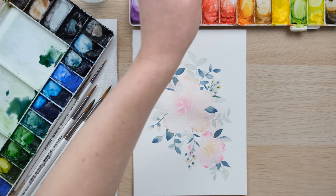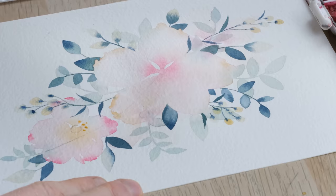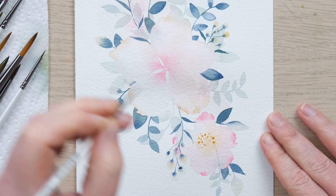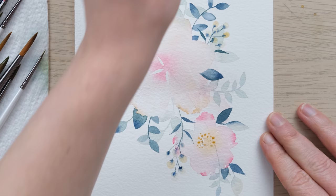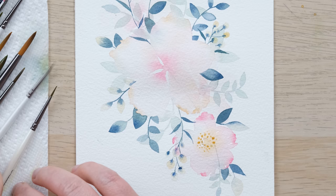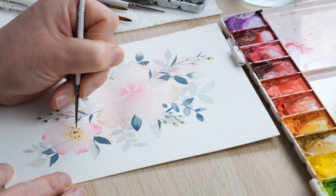Now I'm going to place some detail in the middle of my flowers. I'm getting some yellow ochre mixed up, and what I'm going to do is place in a little halo of dots in the yellow ochre that dance around the outside. Then with my tiny brush, I want to have a few darker little spots in the middle and use my brush to join them.